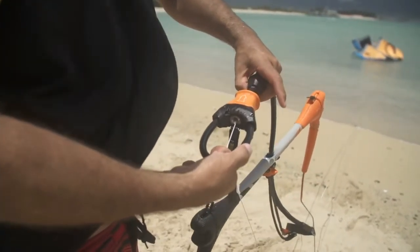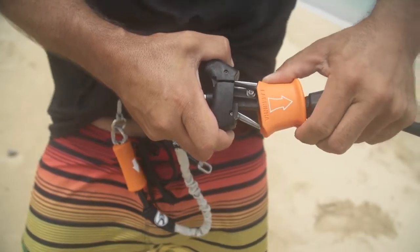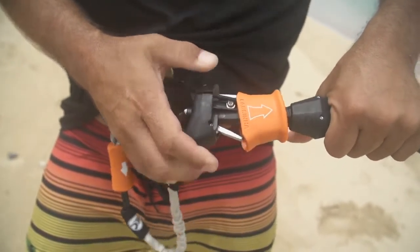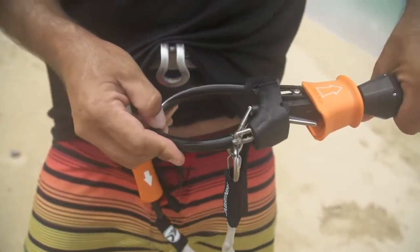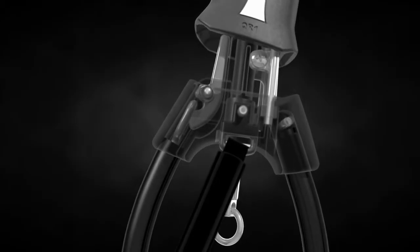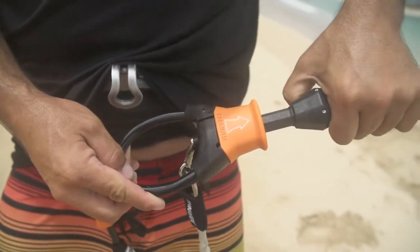The incredibly effortless reconnection of Quick Loop 1x is now the new benchmark in the industry for simplicity and ease of use. The main QR is a push-away release system designed with a catch that holds the body in the release position until you are ready to reconnect. Simply push the open end of the loop into place and the catch automatically engages the loop.